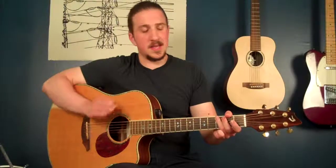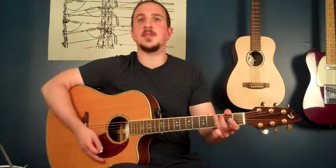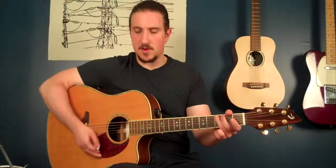Let's try this play-along. Again, really slow. I'm going to count this in, and we'll come in on beats three and four.